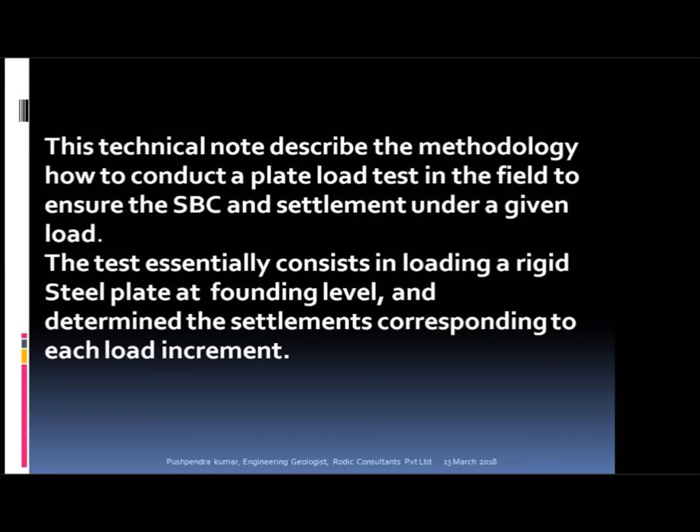How to conduct a plate load test in the field to ensure the SBC and settlement of founding strata under a given load. The test essentially consists in loading a rigid steel plate at founding level and determining the settlements corresponding to each load increment.